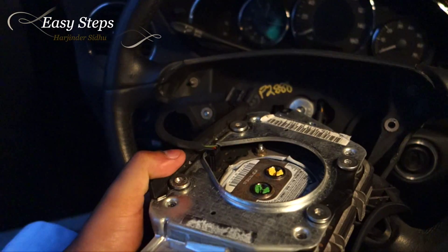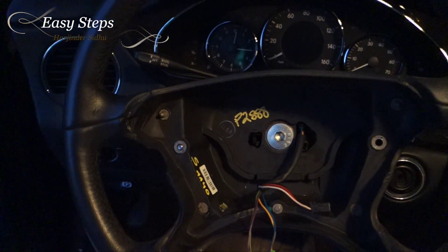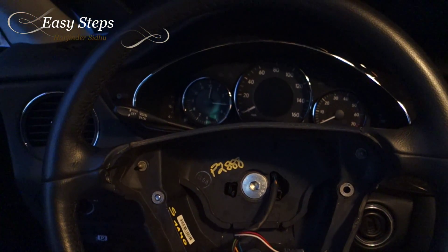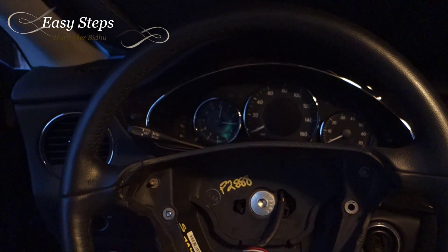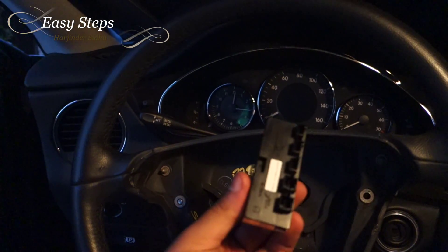I cannot plug in the cable behind the airbag. I tried returning it to the seller but they said no refunds, no returns, nothing. So I ended up stuck with it. I searched around and found that the thing that's missing is — Mercedes CLS class cars have a steering control module inside.